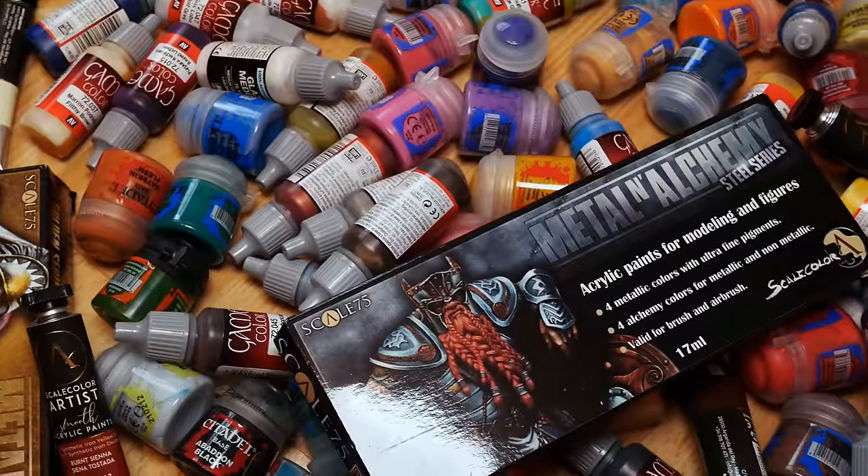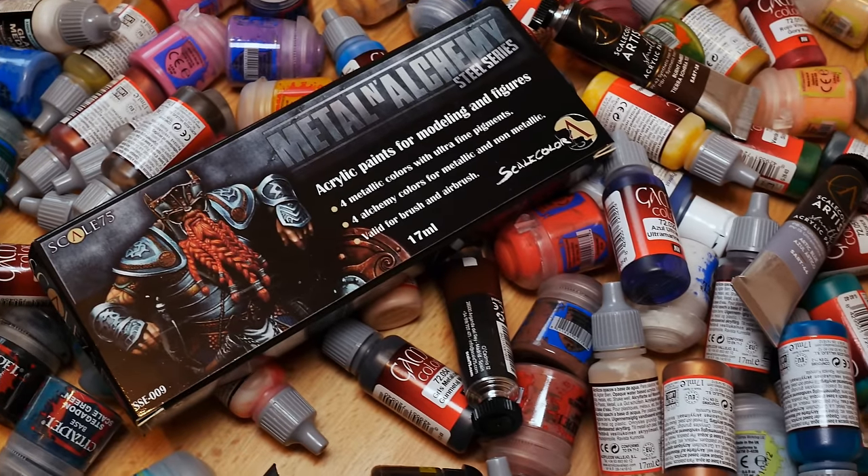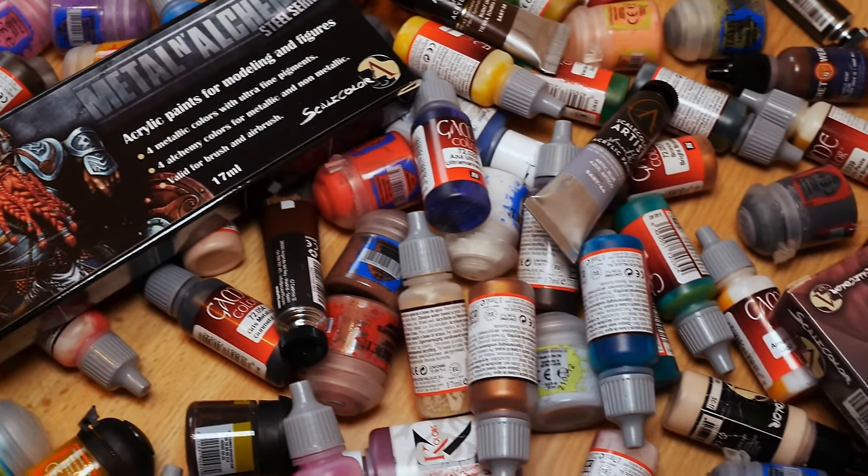Limit yourself to no more than four. Now that might sound unworkable but we'll be using a neat colour theory trick to both help us choose the colours and make sure they actually work as a scheme.